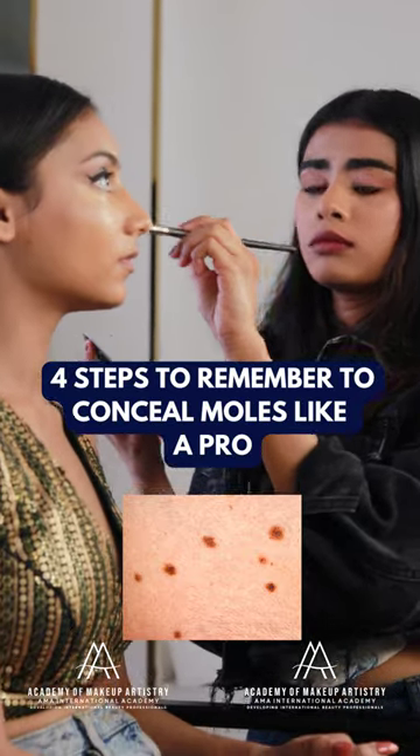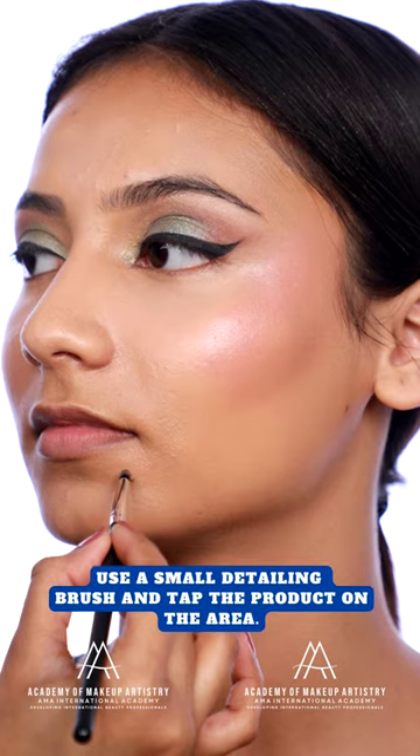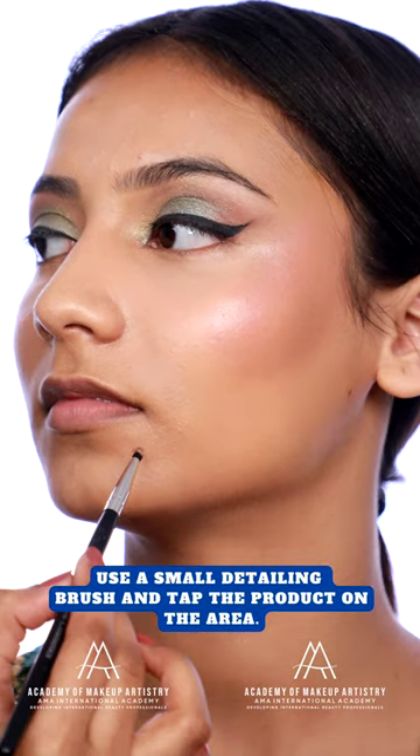Four steps to remember to spot conceal moles. Use a cream color corrector and a cream concealer. Use a small detailing brush and tap the product on the area.